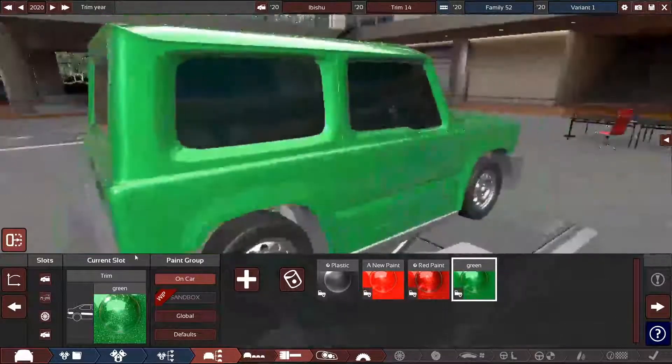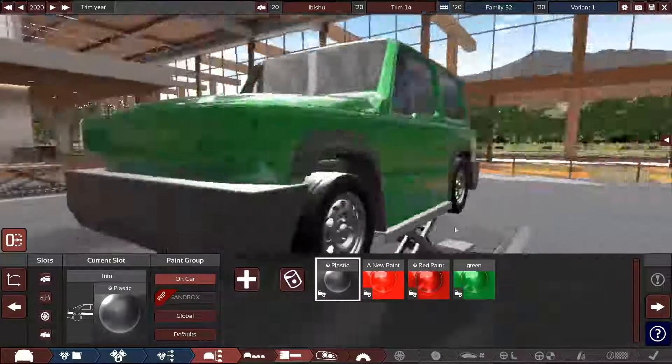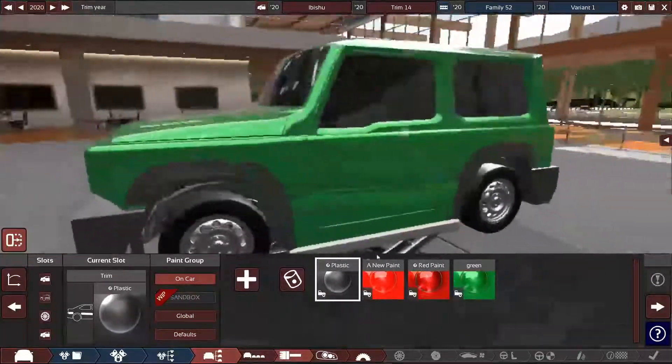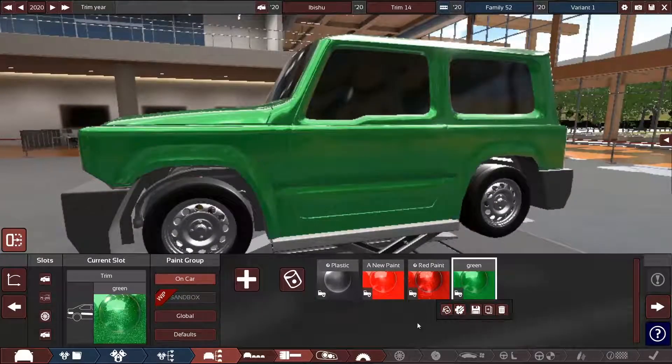Oh wait, there we go — okay, fixed! It doesn't really look like plastic at all... oh wait, now it looks like plastic. Very strange. Do I want plastic though? No, I'm going to make it green.